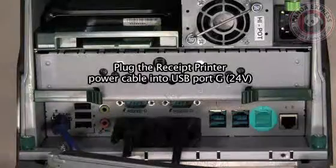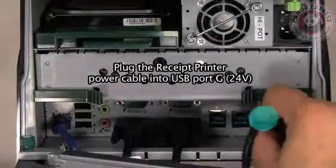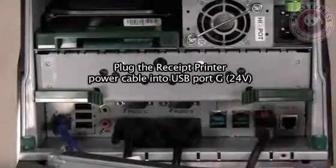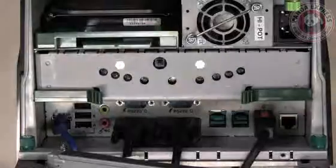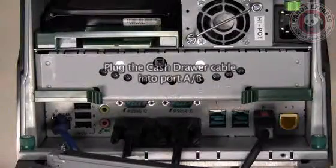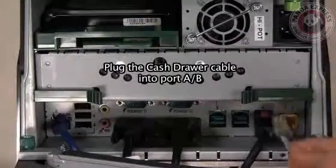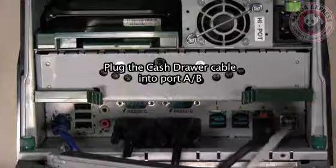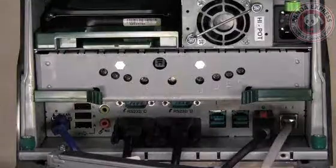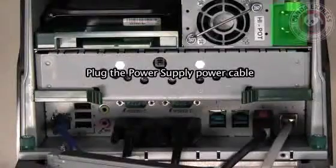Now plug in the receipt printer power cable into USB port G. Now plug in the cash drawer cable into port AB. Next, plug in your power supply cable.